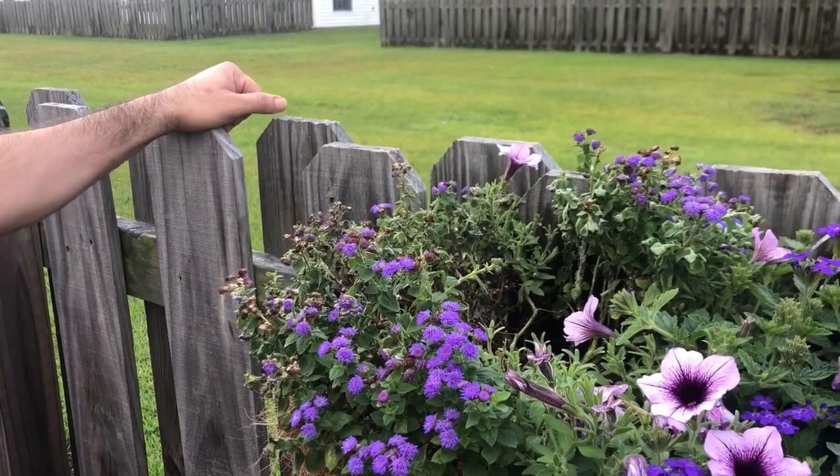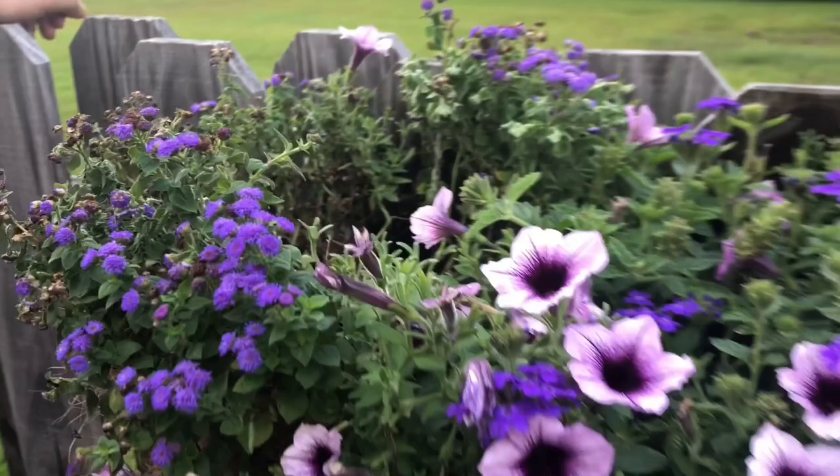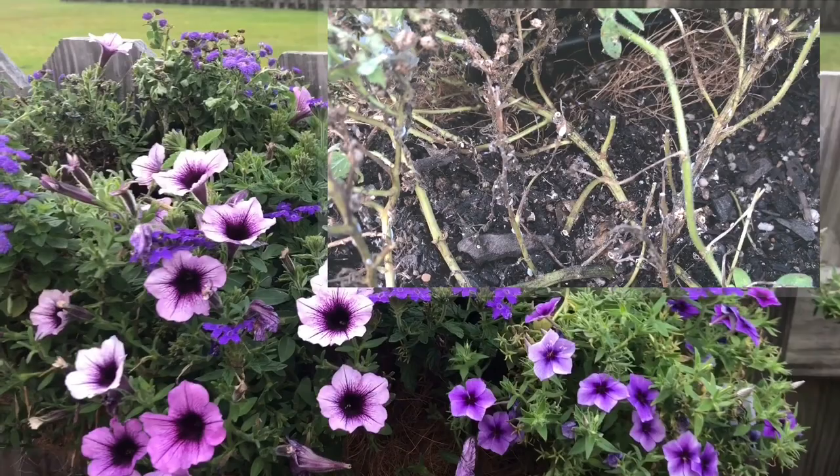A couple days ago, maybe about a week or so, we started noticing a bunch of ants in these hanging baskets on the fence. Interesting fact I learned today: if you start seeing ants in your plants, you might have a case of mealybugs. I just did some research on it and learned a lot of new stuff about mealybugs.